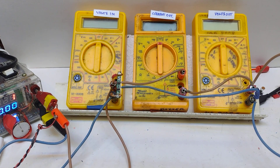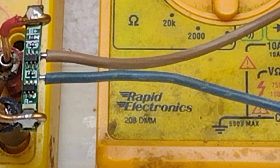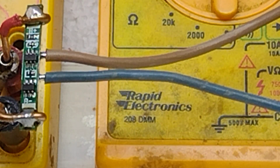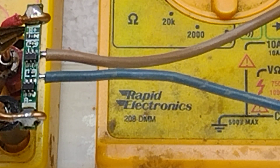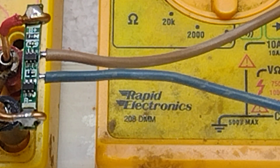So, what do I want to look at today? The first thing I want to look at is the sort of current we can get out of one of these boards. What we've got here is one of those boards wired onto - so it plugs into a voltmeter. I've used thick wires so that I'm not losing any voltage across the wires, and a minimum sort of voltage drop across any of the connections.